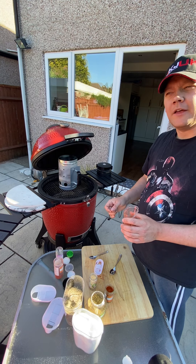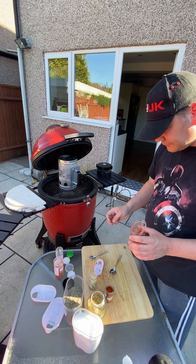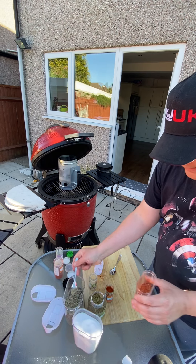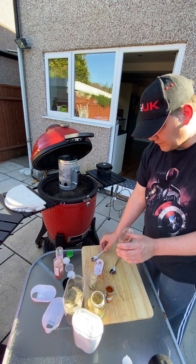Hmm, I like that. Might just do half a teaspoon more black pepper and a quarter teaspoon more of salt.